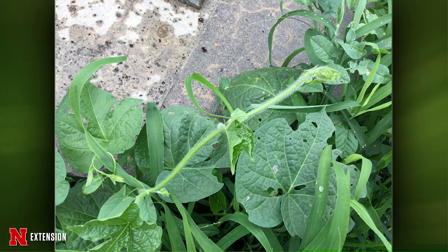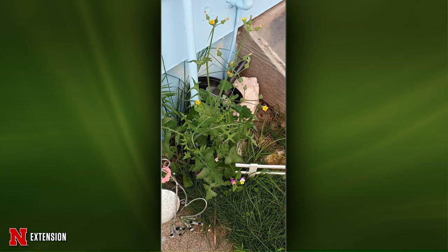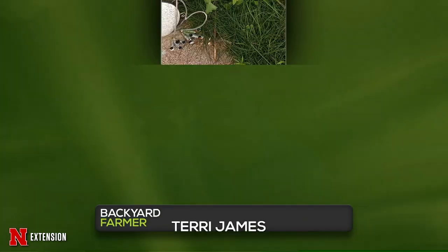From Ogallala: a viewer wonders what this plant is. This looks like prickly lettuce — it's in the sunflower family, related to some of the other thistles. Make sure you have a glove and pull it out — they're pretty easy to pull. If you have a drier area like this one, use your soil knife and dig it out. Don't let it go to seed.